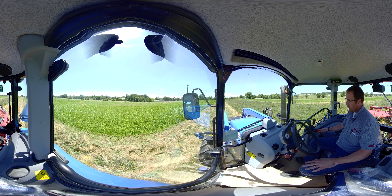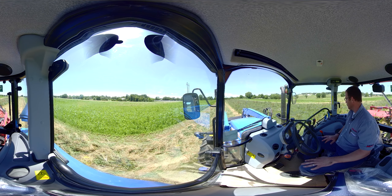We have our hand throttle for our position control, and then down on the floor we have a foot throttle that you can use as well.